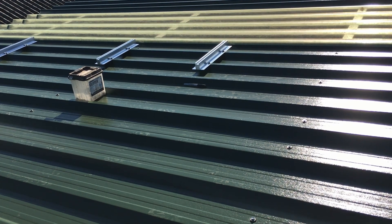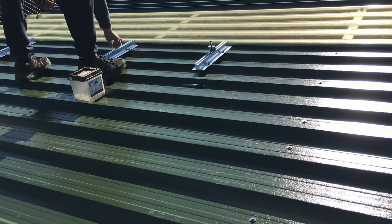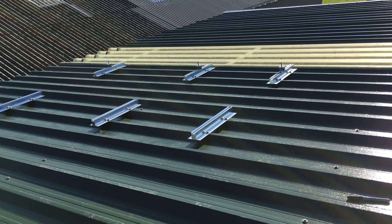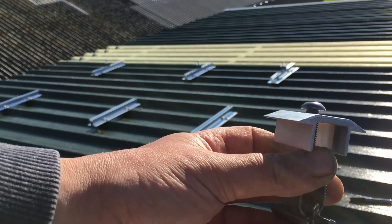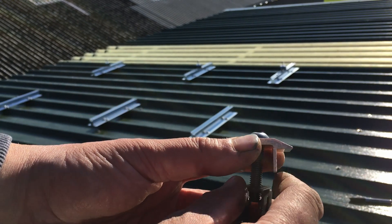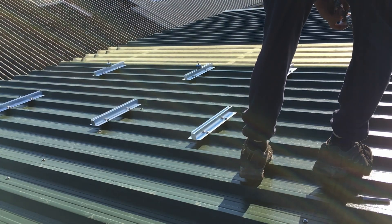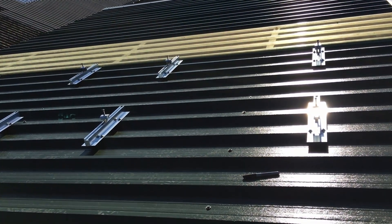That's the next row screwed on. Next we're going to put the mid clamps on, which look like this. What happens with these is they hold one panel at one side and the other panel at the other side. That's all the mid clamps on now.